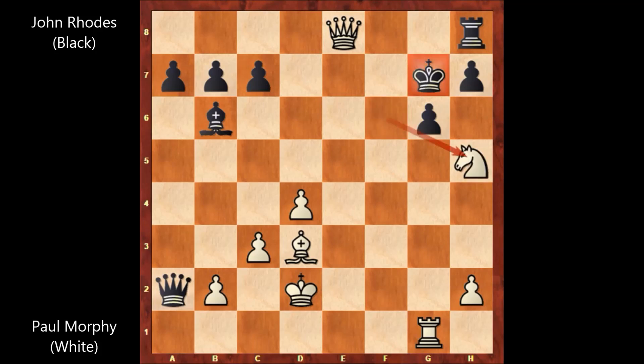How to defend? The only move: king to h6. Then Paul Morphy played queen to e3. There are only two defenses left for black. One is pushing the pawn and blocking the queen, but then queen takes pawn and that's checkmate. The other continuation is what happened in the game — Rhodes captured the knight, king takes on h5. After this move, Paul Morphy checkmated John Rhodes in one move: queen to g5. Checkmate.